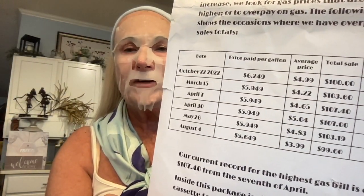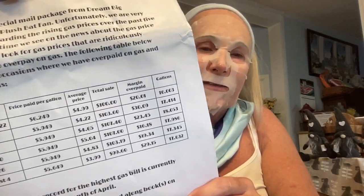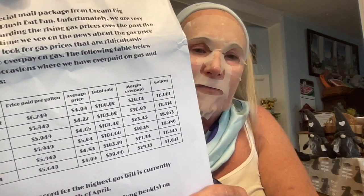The gas prices per gallon listed are $6.24, $5.94, $5.94, $5.94, $5.94, $5.94, and $5.64. I just paid $3.28 when I filled up yesterday — the average price he lists goes from $4.99 down to $3.99, and we're even below average here in Texas. Their current record for the highest gas bill is $107.40 from April 7th. Inside this package are vintage read-along books on cassette tape. Have a nice month of August — Dream Big Productions, Plush Bat Fan.